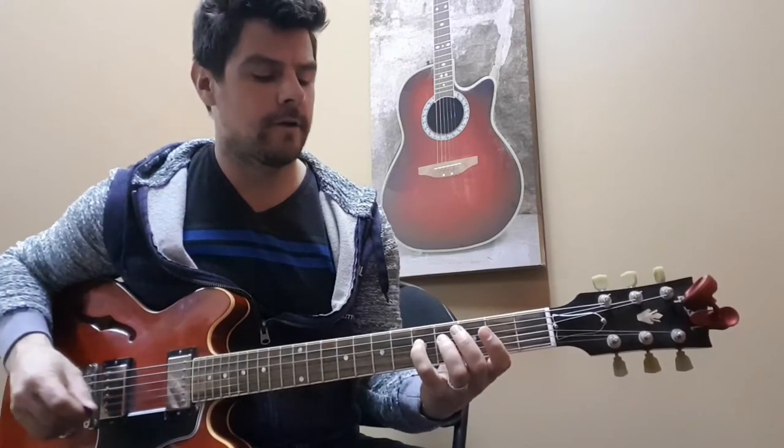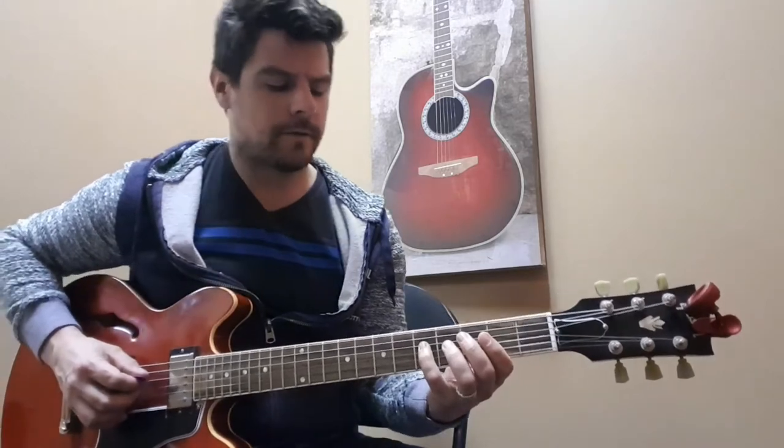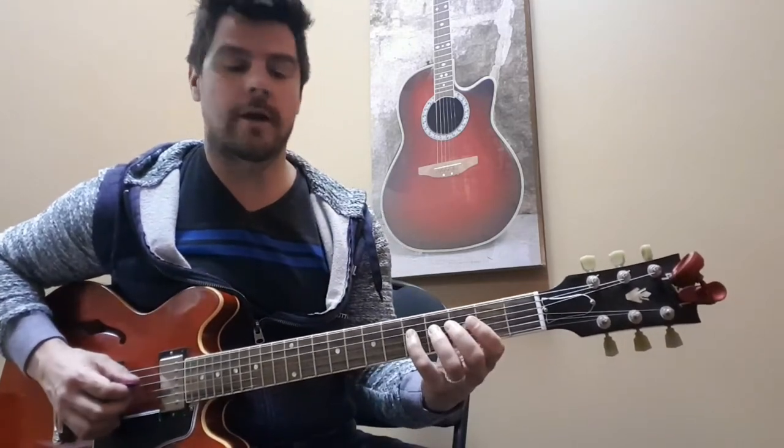Now we're going to show you the rest of the major scale — it's the same major scale but an octave higher. Our starting point is going to be on the fourth string on the fifth fret. We start there and here is the G major scale based off that starting point on the fourth string.